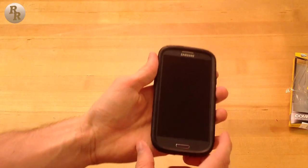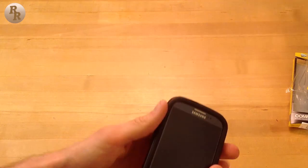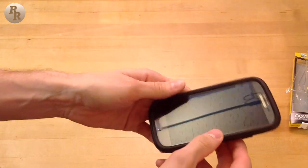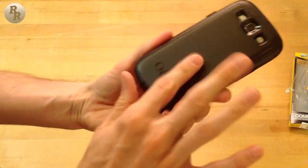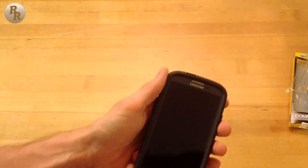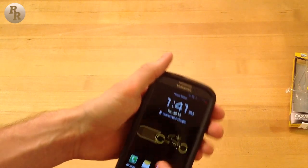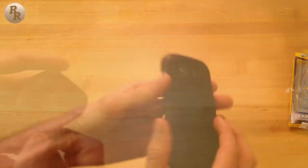After the magic of video editing and a little bit of struggle you weren't able to see, I was finally able to get the case on the phone. This is a very cool-looking case — it's not much thicker than the original S3 form factor, as you can see in this side view. The buttons are a little difficult to press at the moment, though still manageable.